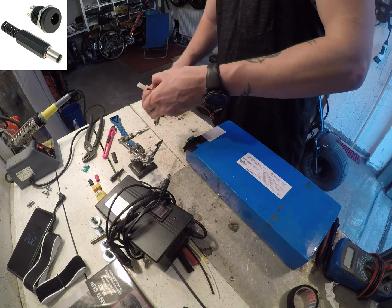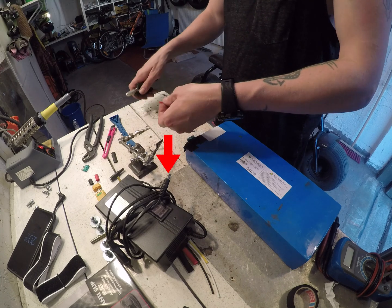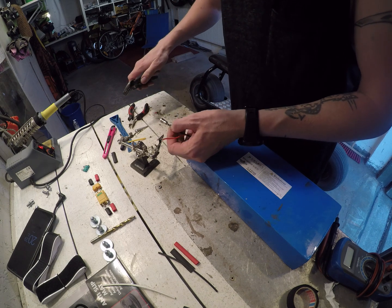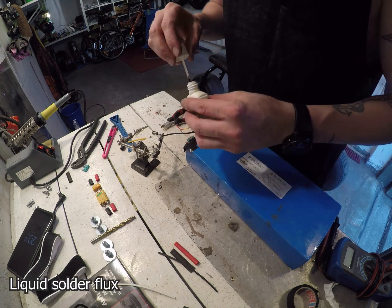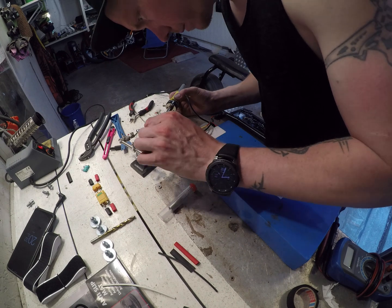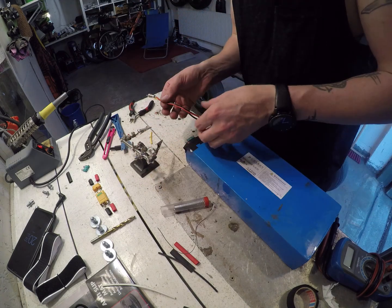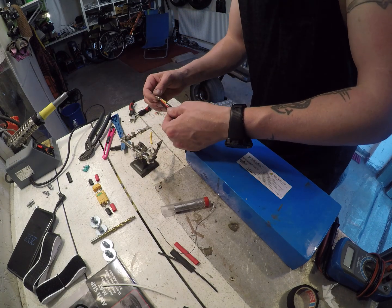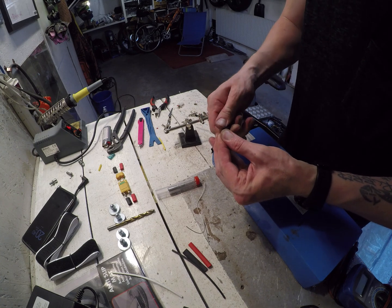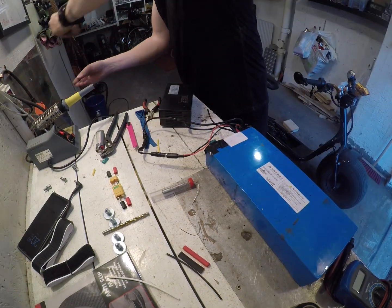Next I'm going to solder the DC jack to the charging port. I've already soldered it to the charger as you see here. Be careful not to cut both wires at the same time because you might short it out with the pliers. I'm using flux to get a good solder joint — don't forget your heat shrink — and then I do the positive too, and after that I put the protective cover on.